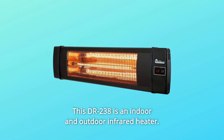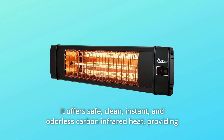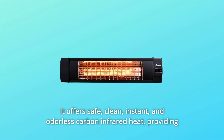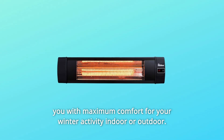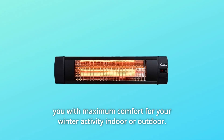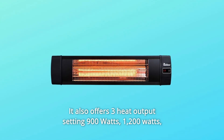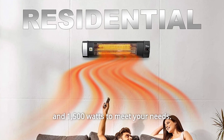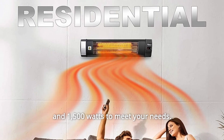The Dr. 238 is an indoor and outdoor infrared heater. It offers safe, clean, instant, and odorless carbon infrared heat, providing you with maximum comfort for your winter activity indoor or outdoor. It also offers three heat output settings — 900W, 1200W, and 1500W — to meet your needs.